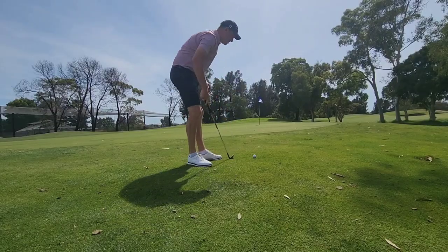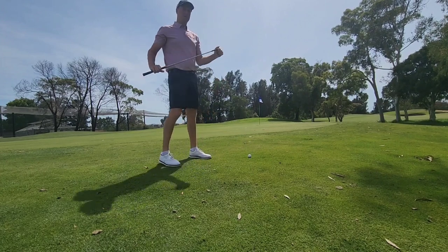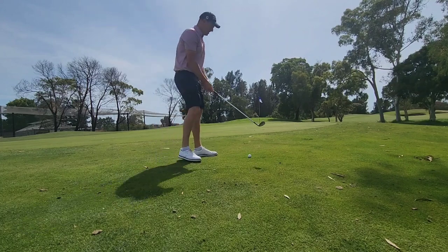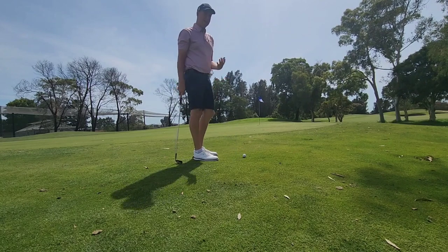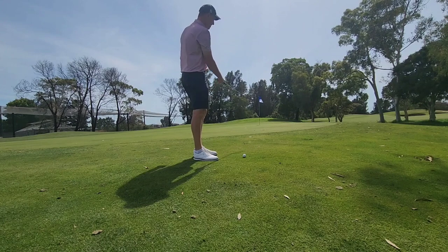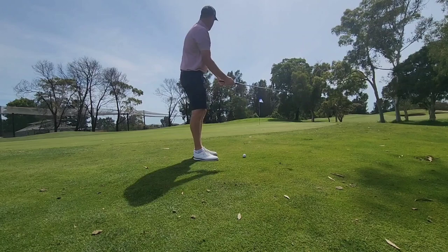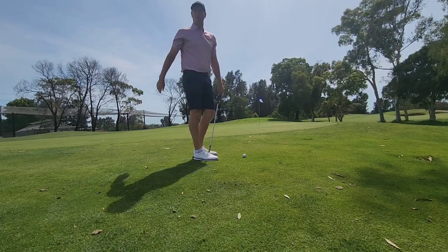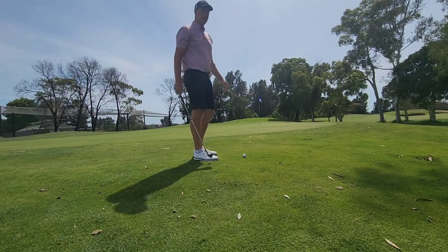Now we're at a second location just in front of the green and I've gone to my pitching wedge. The reason I've swapped clubs is that every time we chip, we want to try to land the ball on the green. It's the most even reacting surface and that way we're taking out any luck or good fortune of getting a good bounce. Sometimes you could hit a pitch mark or a soft spot just before the green that kills the bounce, or you could hit something and the ball just scoots along. So take out all that luck and chance — we're going to try to land it on the green.